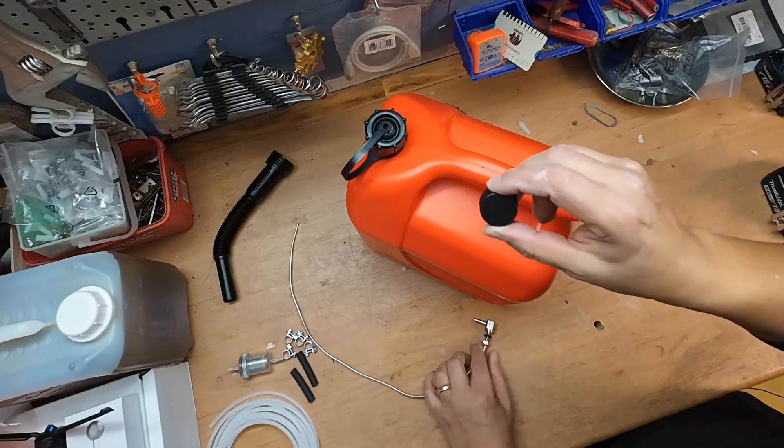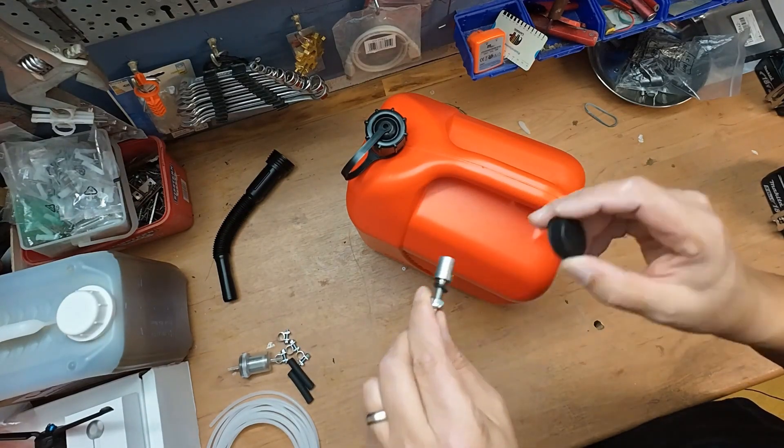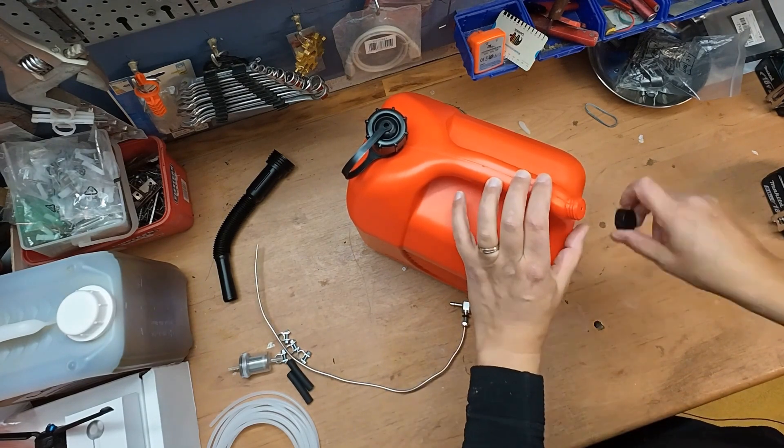For this reason, I will also drill a small hole through the lid where I will attach the adapter accordingly. It can then be secured, screwed tightly and airtight to the gasoline canister.